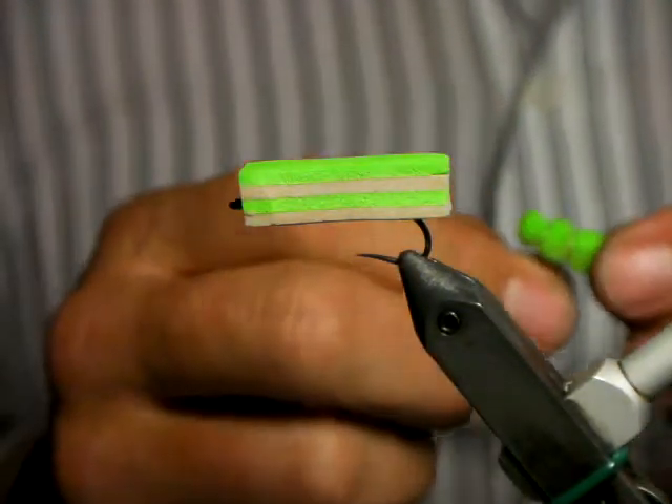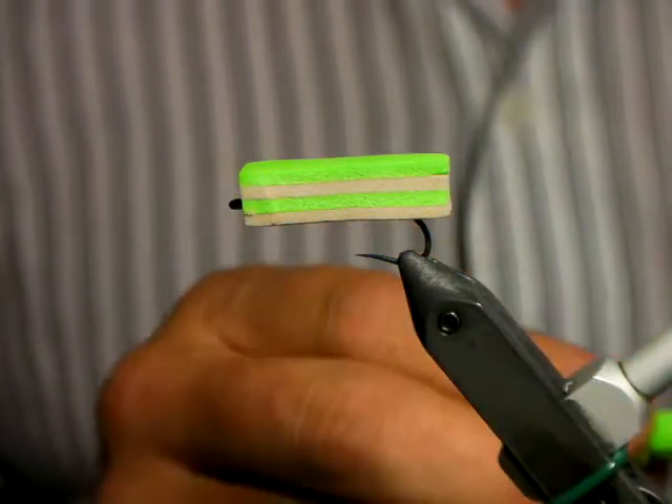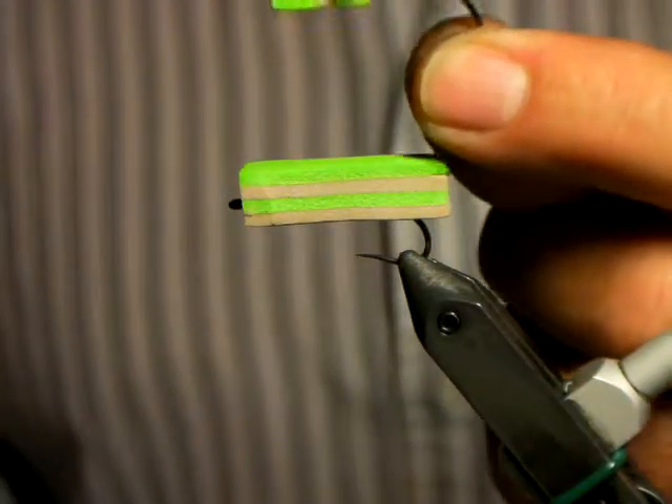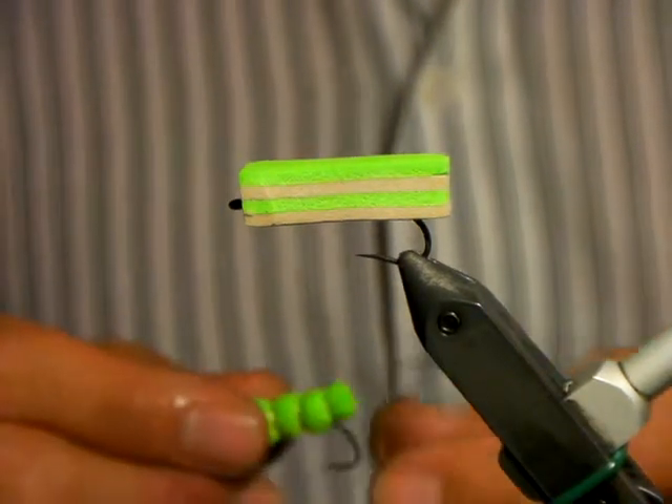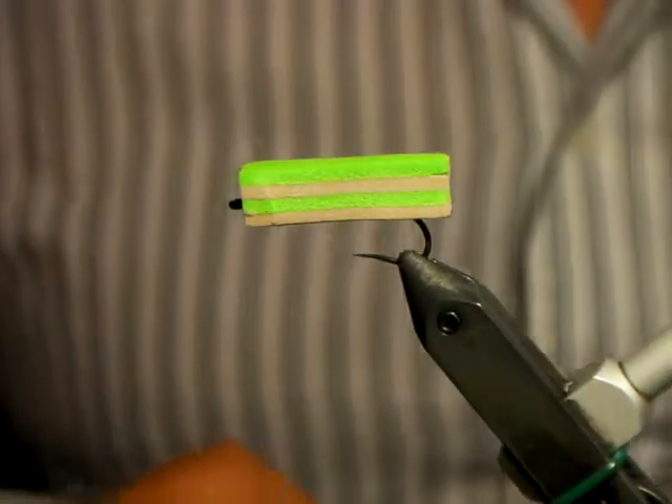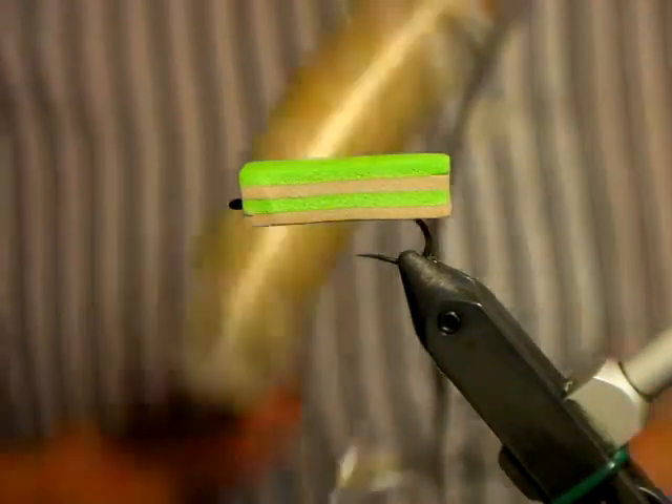Sometimes we even go bright green. You'll find big hoppers jumping into the water and we've seen them get taken — literally double the size of that. So we're not scared to throw a big hopper. I'm going to be using tan thread.